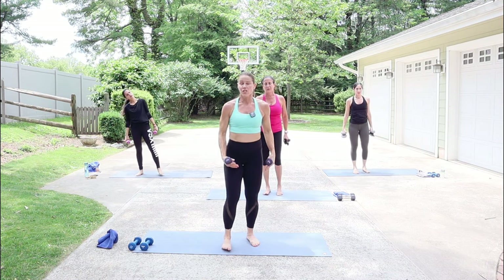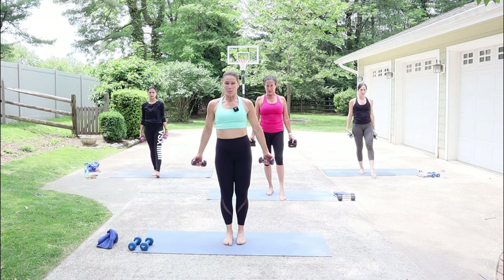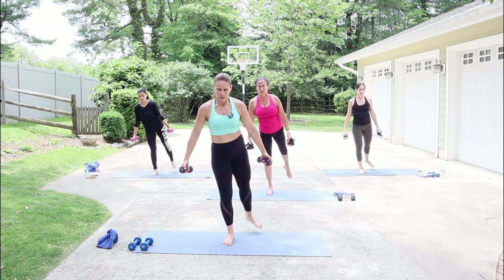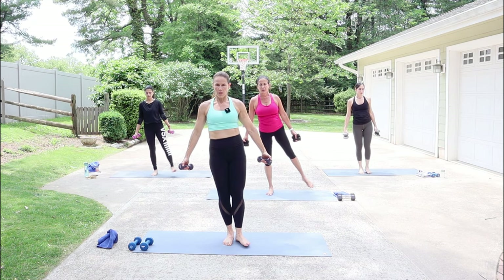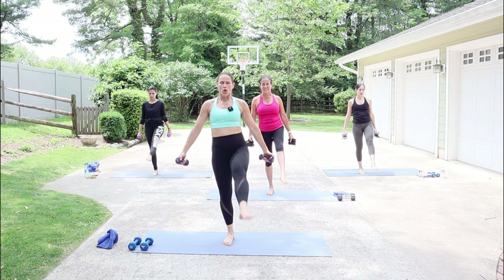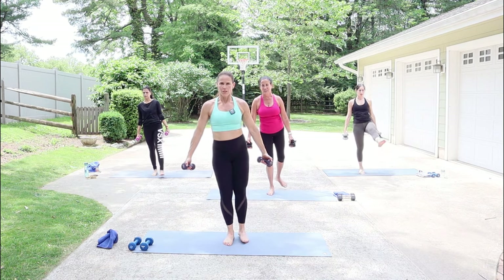We're going to go back to the kicks — this time on the right leg. Roll the shoulders back: your right leg kicks to the front three times, side three, and back three, arms by the side. Three to the front, three to the side, and three to the back — hinge forward when you go to that back kick. Draw the abs up and in. It's okay to lean. Go as big as you feel you can, but stay in control of that movement.